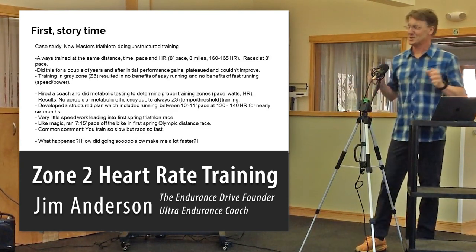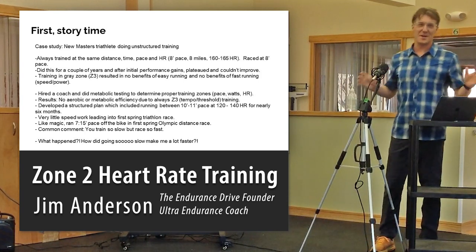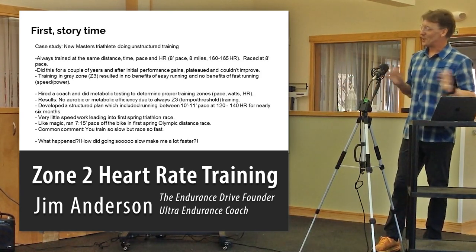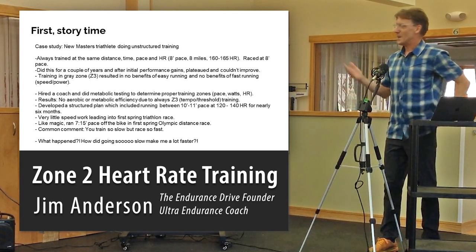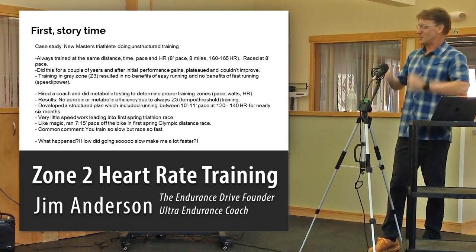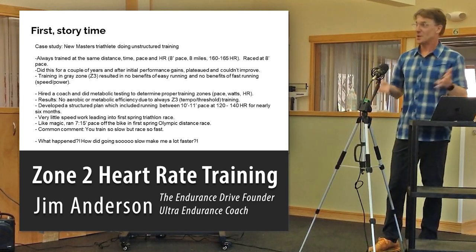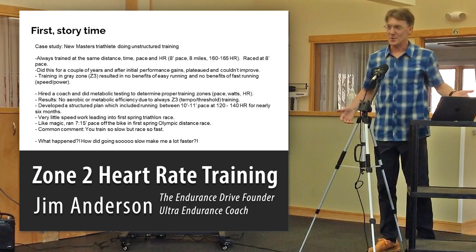So this may sound familiar. There's this master triathlete, his name is Jim. He gets a bug — he sees a triathlon going on in Homer, Alaska and goes, 'I've got to do a triathlon, this is the best thing ever.' But he doesn't know how to swim, he doesn't want to bike, and he gave up running 10 years ago. He buys a bike, puts it on a trainer, starts doing stuff on the trainer, hires a swim coach. For running, he always does the same workout: 8-minute miles for 8 miles, heart rate 160–165. It's a very task-oriented type thing. After some initial performance gains from just doing some level of training, he hits a plateau quickly and realizes he's not getting any better with his approach.